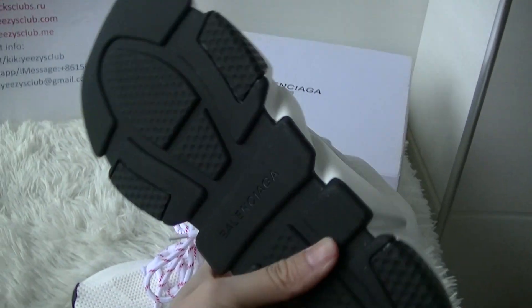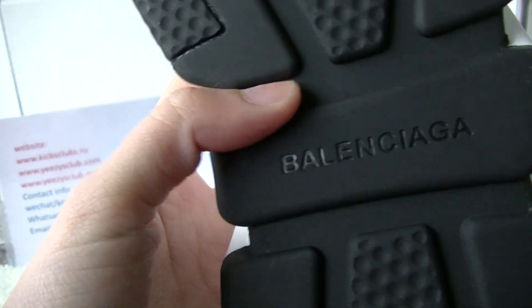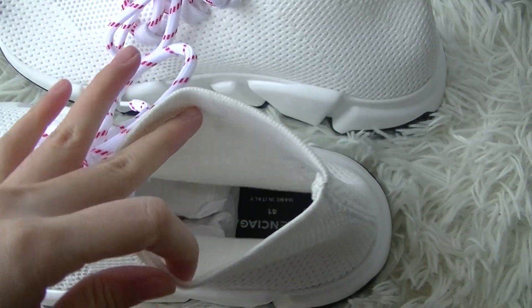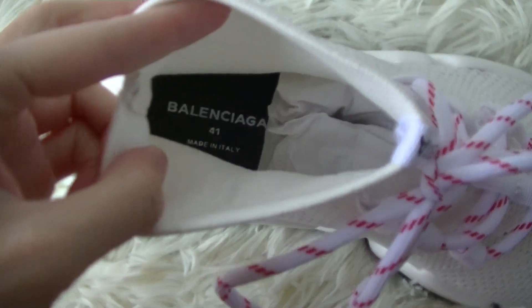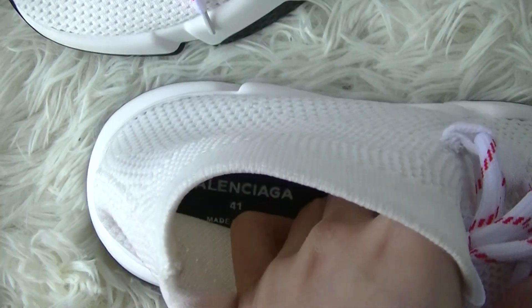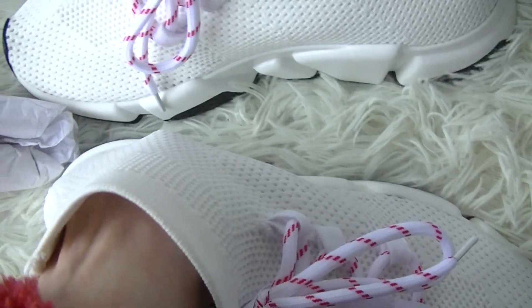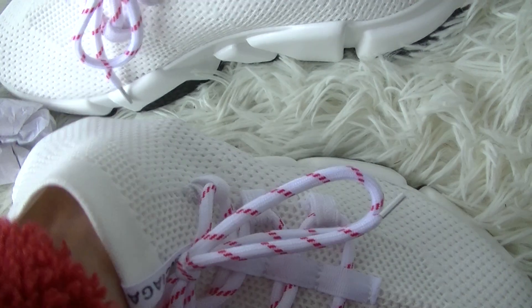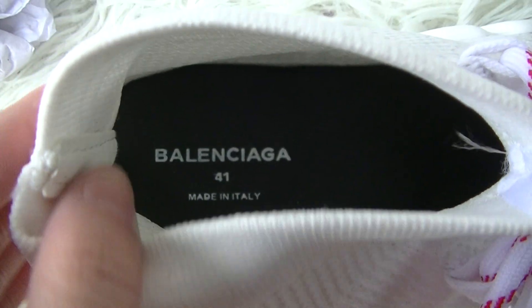And now let's see the outsole. Now let's see the inside of the shoes. I got a black shoe insole with the shoe size printed on it.